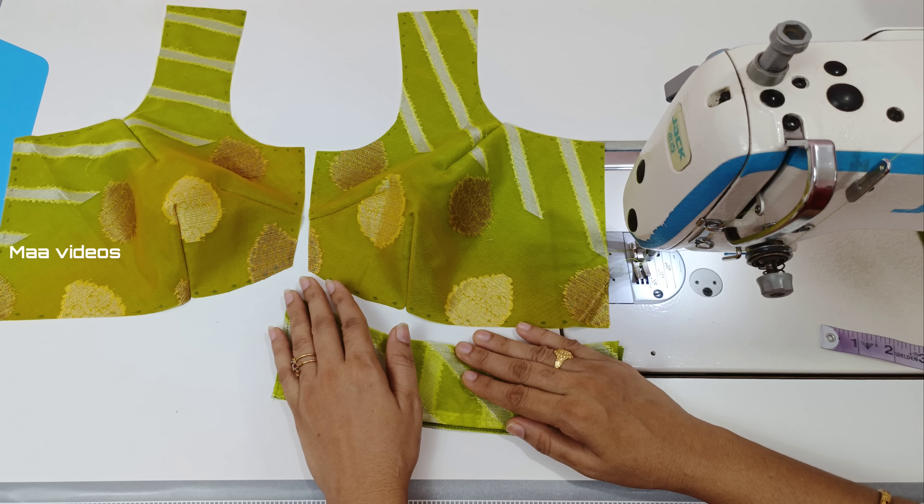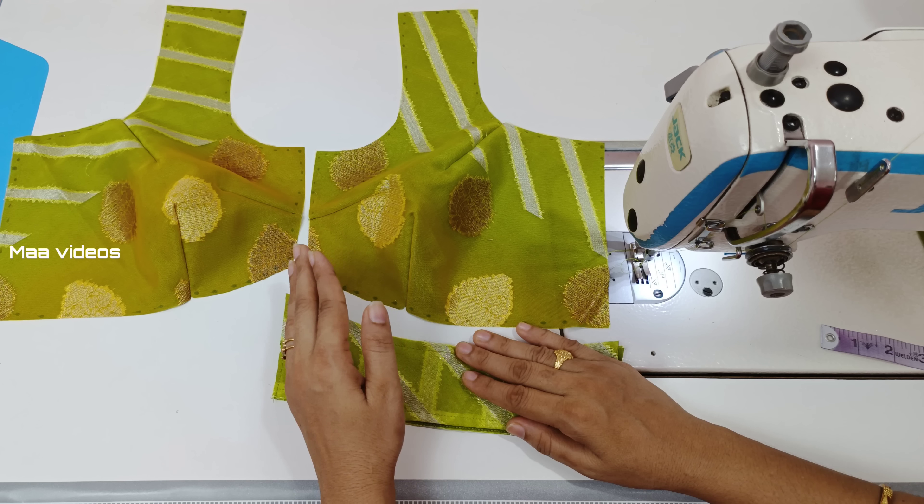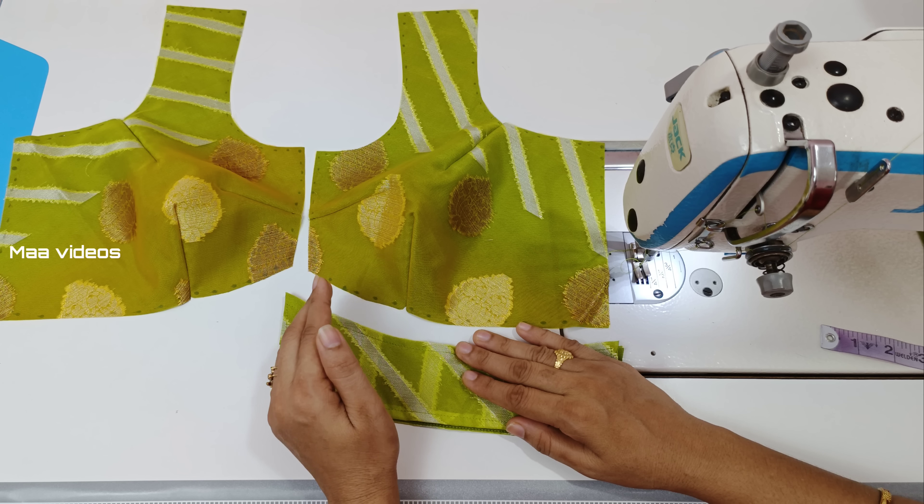I have to make sure that we are going to stitch with the Ukspatti and Kajapatti. If you don't have any problems, you can stick with the Ukspatti and Kajapatti.